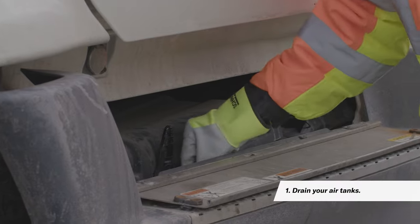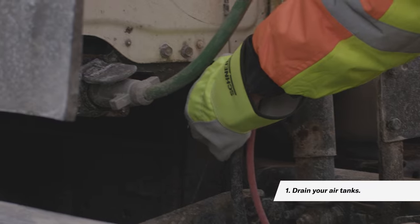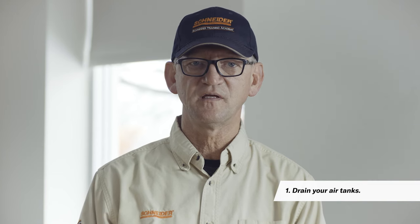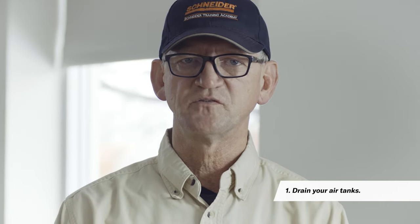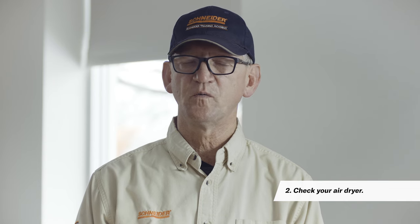The best way to prevent frozen air brakes is to take the proper precautions before stopping. One thing you can do is drain your air tanks. Draining your air tanks will remove the moisture that accumulates and help lower the risk of them eventually freezing. It's best to do this daily, as moisture builds up in the tank and lines, especially in wintertime. Though newer trucks have automatic drain valves, it is still essential to routinely inspect them during periods of cold weather.